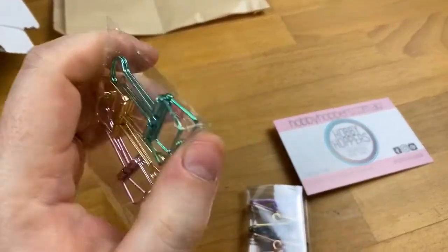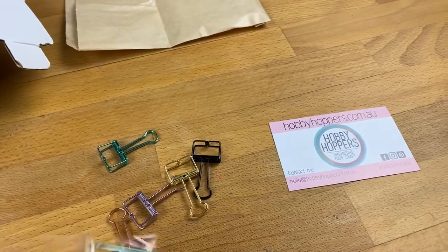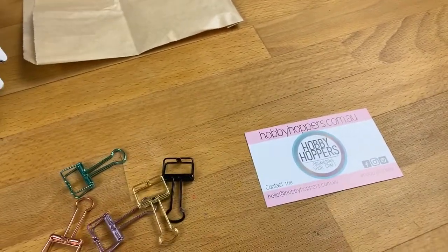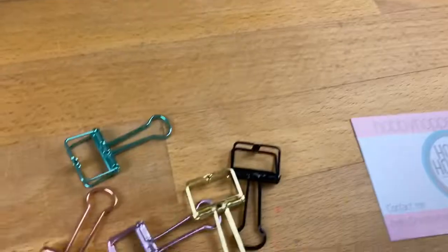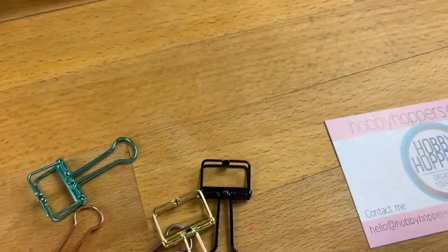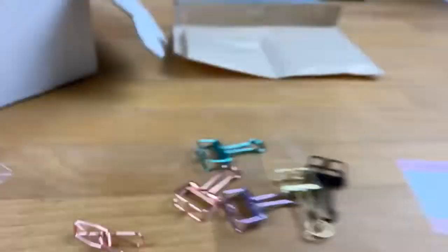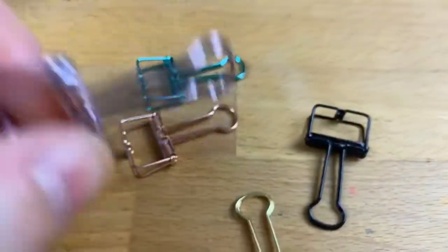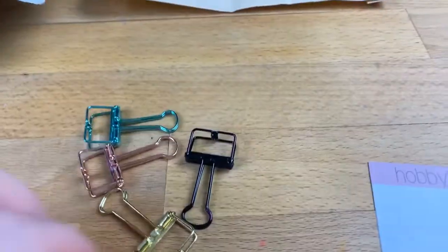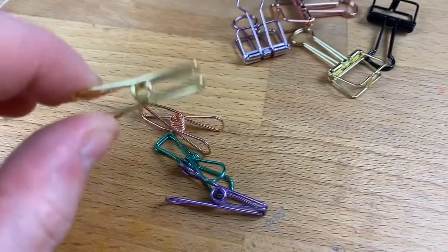I don't use them to hold whole pages in my planner — I use them when I'm crafting because they hold things still. They're obviously great for keeping stuff in your planner too. I'm just grabbing them all out to show you because they're awesome. You get five gorgeous bulldog clip ones in different colors: green, rose gold, black, gold, and purple. Oh my god, the purple — check that out, how good is that!